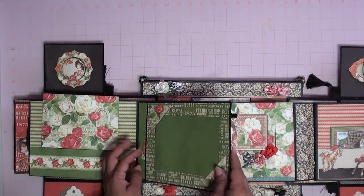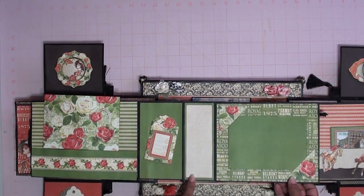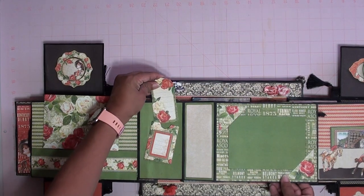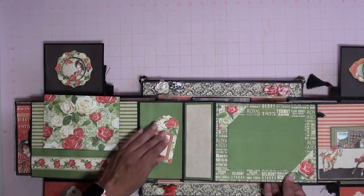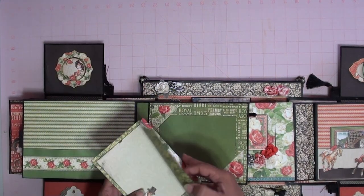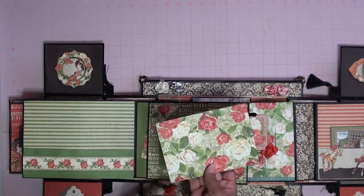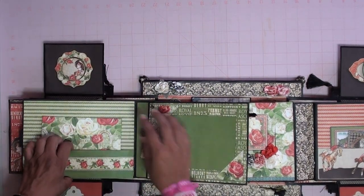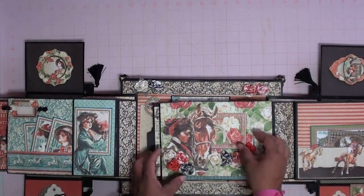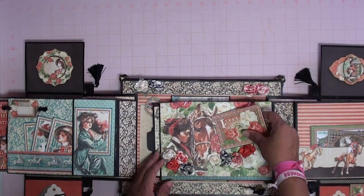You can open it up as well like the other side, and it has space for writing, another little pocket, and a little tag. Then this side has a pocket with a card in it — you can document and put pictures here, here, and here. And then the one in the middle here has another tag where the horsey is. You can journal right there — a journal spot.